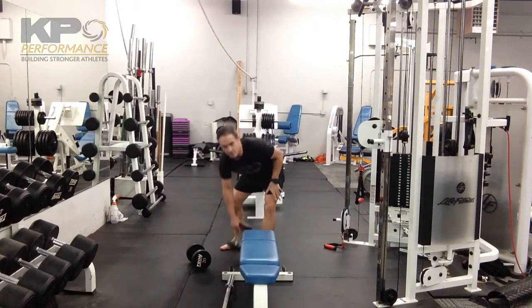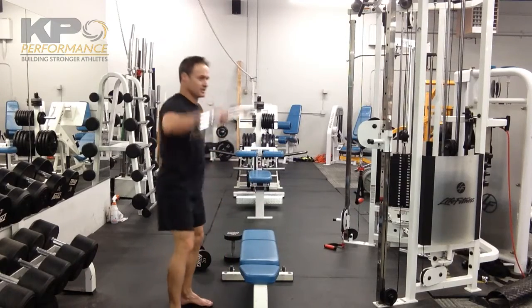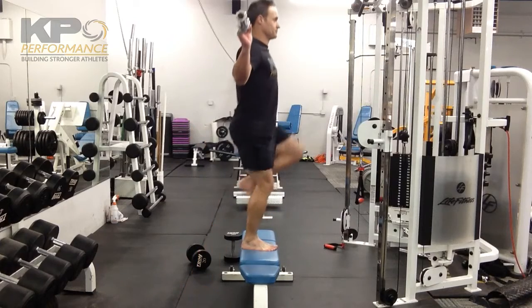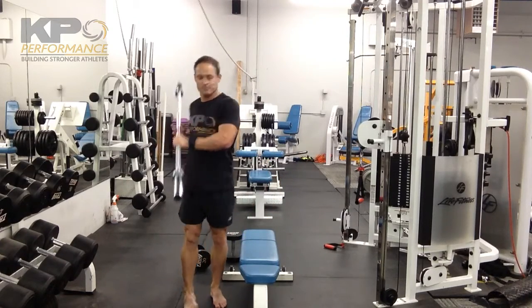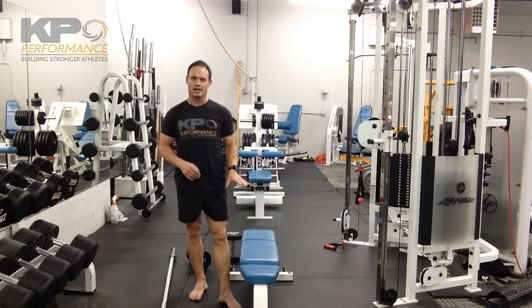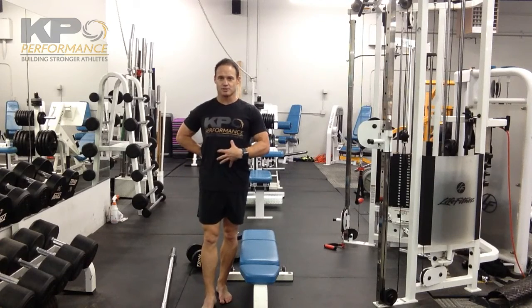This is also an area where I don't mind back loading the exercise — something like a bar across the shoulders — and then go through the same loop. So the big keys are: make sure you have the appropriate height, and make sure you're able to control that leg position and stay nice and neutral through the lumbar pelvic region.